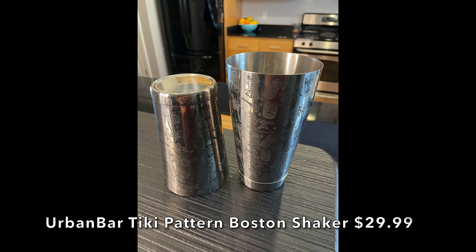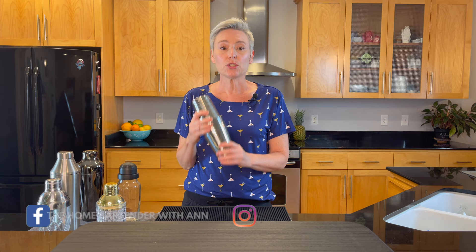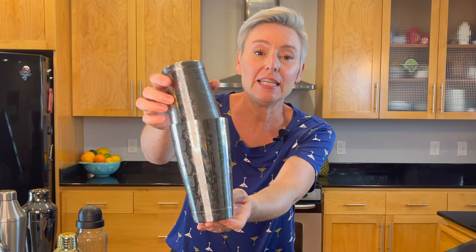If you saw my strawberry Campari Jungle Bird video where I used this shaker, you saw me struggle with this one a little bit. I do like that it's weighted, and I like the pattern on the side — that's really cool, it's very tiki.